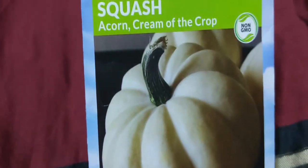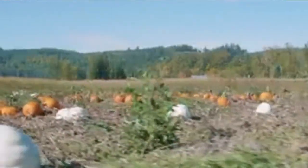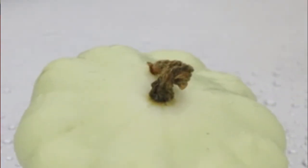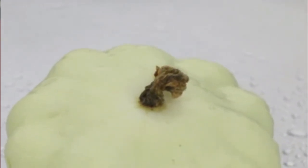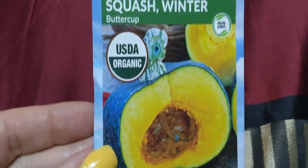I think the Acorn Cream Squash almost looks like the Casper pumpkins. This right here is the Cream of the Crop — I got excited about this. I love squashes; squashes are great meat replacers. They're two to three pound fruits that can be picked small and used as a summer squash, or left to ripen as a winter squash. We also got a Buttercup squash, which is very sweet — you can put brown sugar in there and it's just so good.